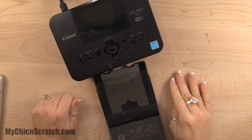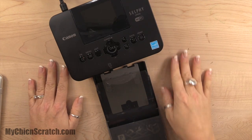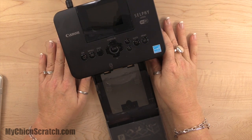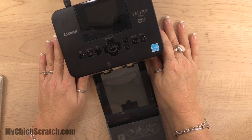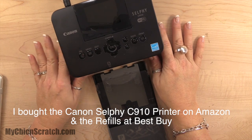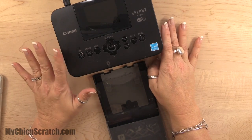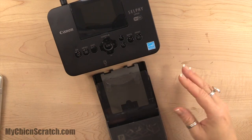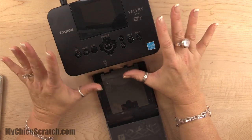Hi, thanks for joining me. This is Angie at My Chicken Scratch. My video today is going to cover the selfie printer. I'm going to be doing an online workshop tomorrow on Thursday evening at 7 o'clock central time, and I'm going to be doing a project life page. I don't have time to do the selfie printer set up tomorrow, so this video is a little early.